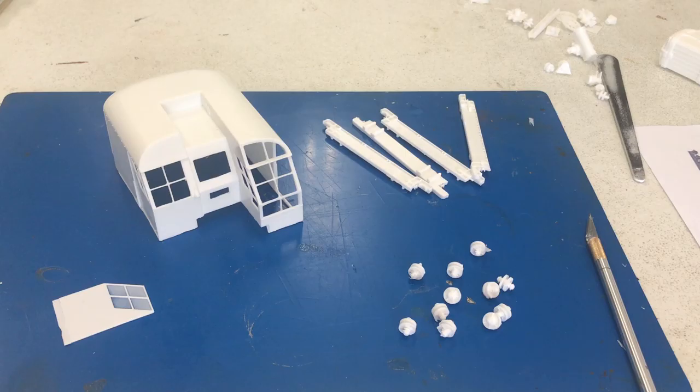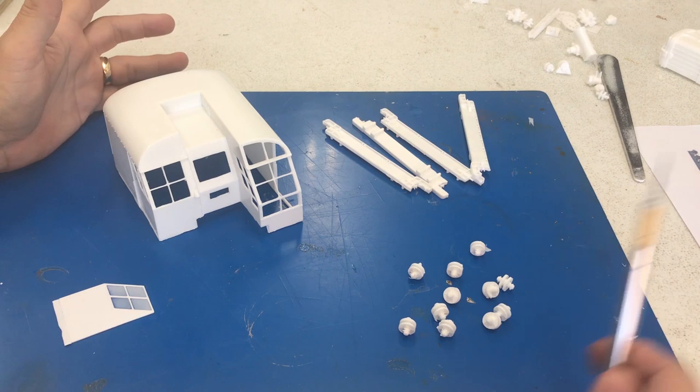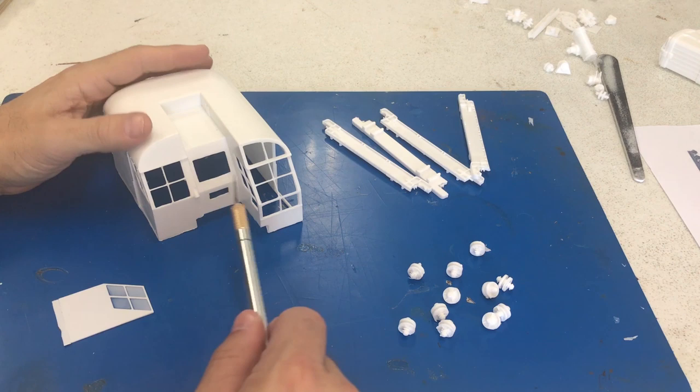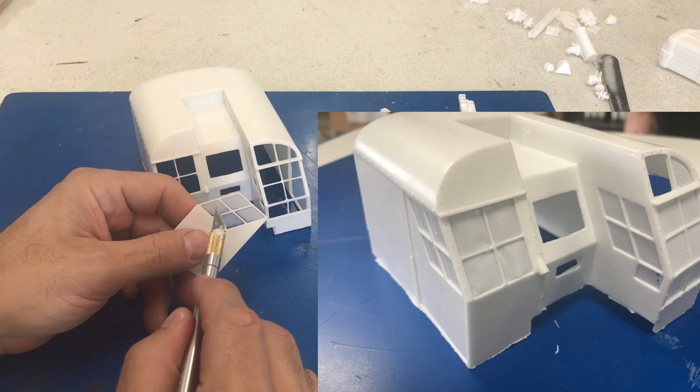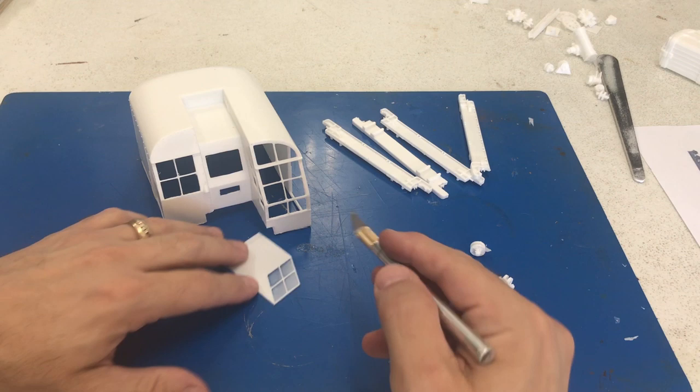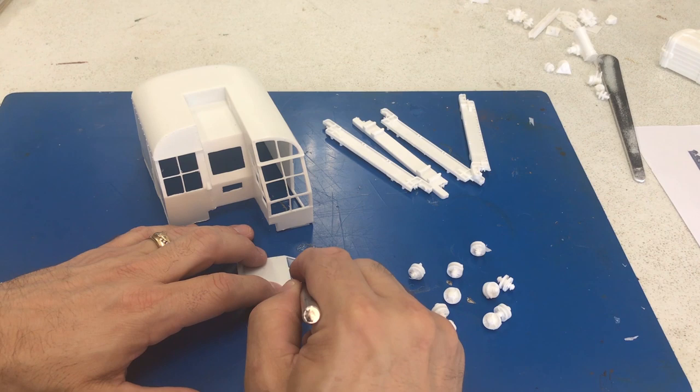The first thing I'm going to talk about, before we actually start assembling, is cleanup on the model. Because this is a resin model, there is going to be a little bit more cleanup than a plastic model — it's taken a couple of hours and I'm still working on it. We were able to cut out all of the window frames. What I like to do is just take an exacto knife and score the outer edge on all of these, just so you don't put any stress on any of these cross members.